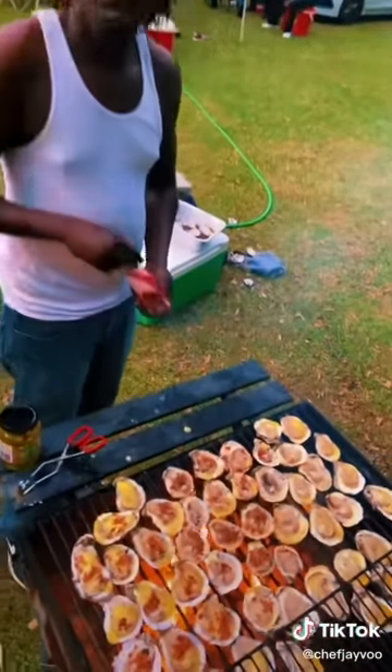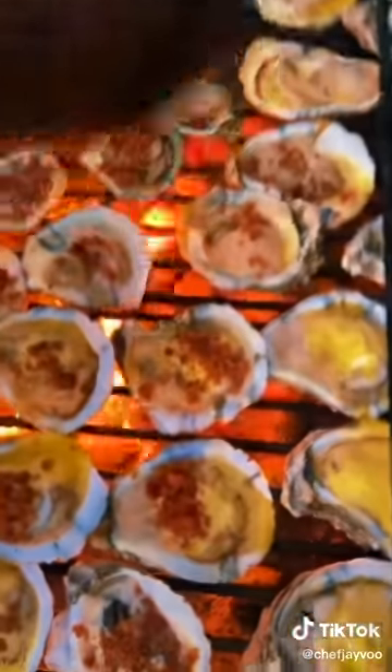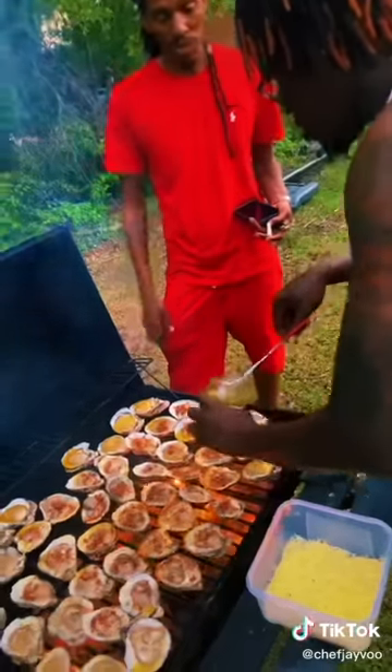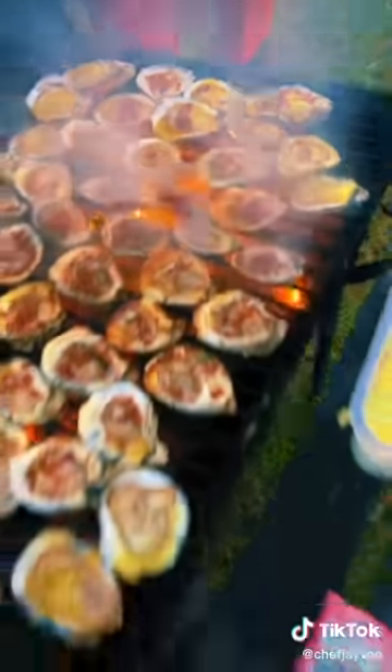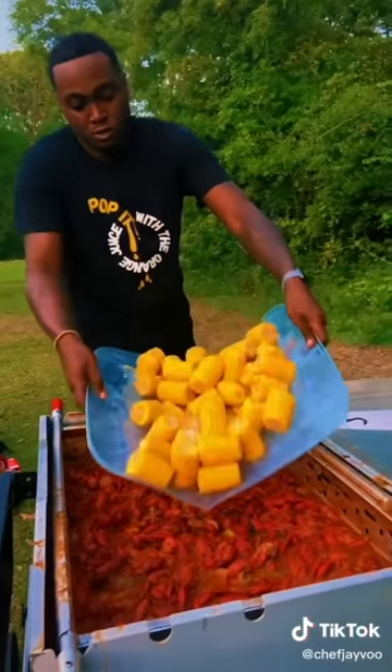We finna go crazy. Even more crazy. He adding the bacon bites. He adding the bacon bites. Oh my lord, I love the bacon bites, man. Jalapeño juice. The jalapeño juice. We finna go even more crazier.